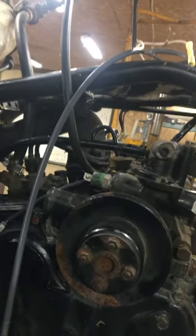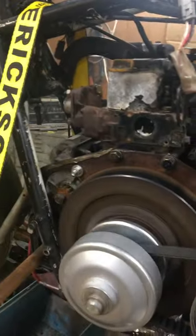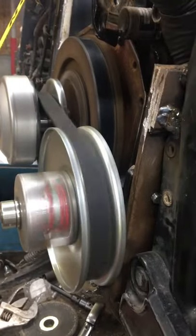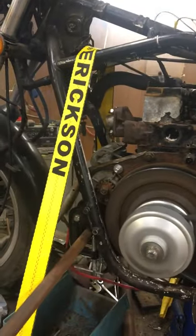I've got a little screw here I can turn in — let's try that again. That's better! The CVT's not engaging, just sitting there idling. Rev her up! It's like a little Harley!